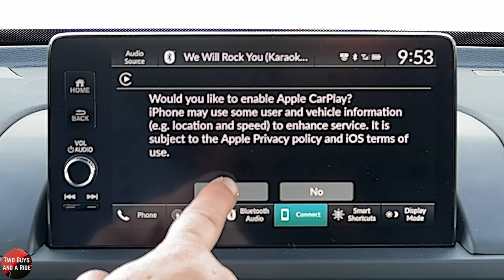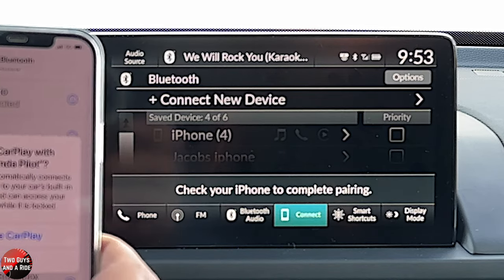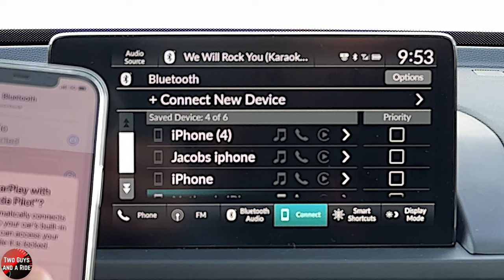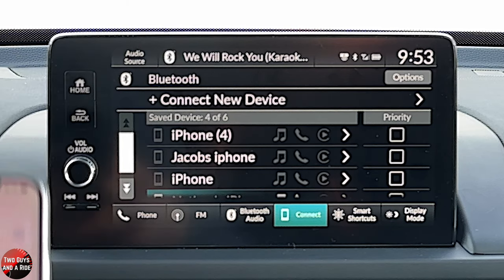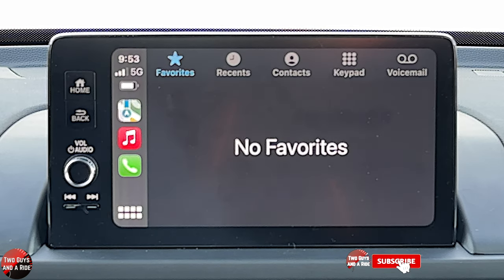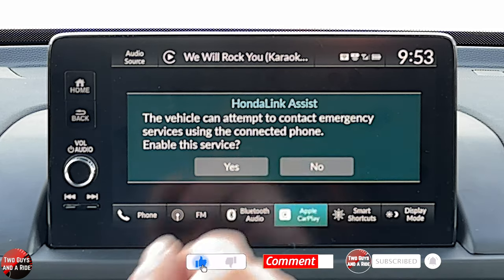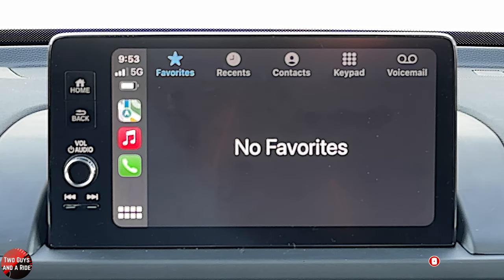On my phone, it comes up with a message saying do I want to use CarPlay with that — yes. So now I can shut my phone off, put it on the wireless charger, and there we go. CarPlay starts. I'm just going to click no for right now. And here we go — this is the phone screen. Of course, you have recents, contacts, keypad, and voicemail. But any time you touch your phone icon, it's going to go to Apple CarPlay because that's where your phone is.